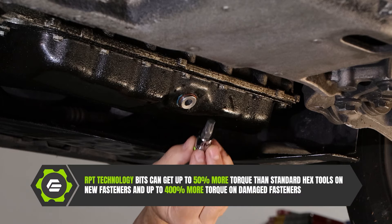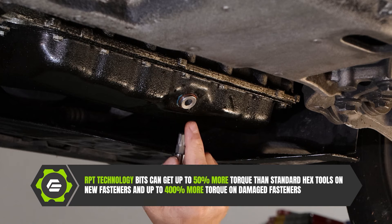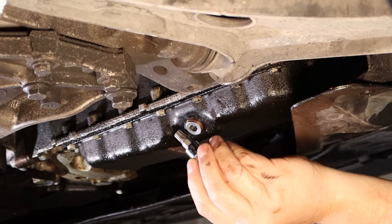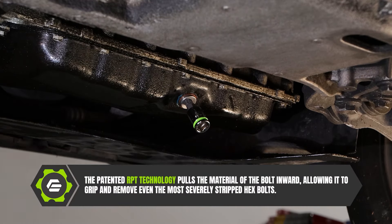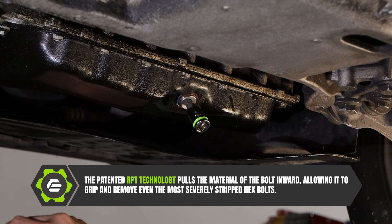So we're going to go ahead and grab our GripEdge RPT bit. It's important to remember that if we would have started with RPT — rounding prevention technology — we wouldn't have gotten to this point to begin with. We're going to fit that bit in there and use the mallet to give it a little tap to make sure it's bottomed into the fastener, and it is.